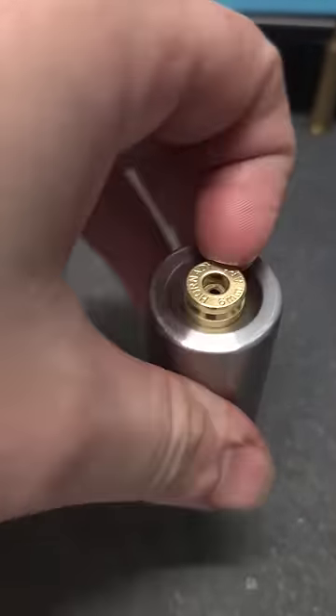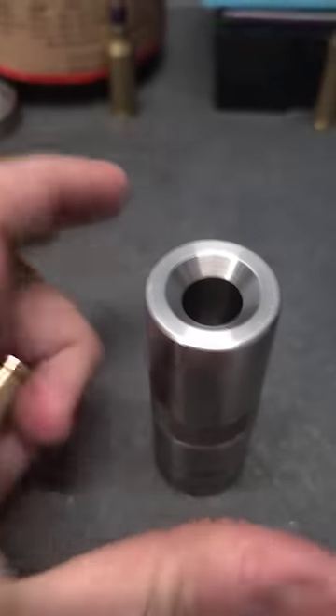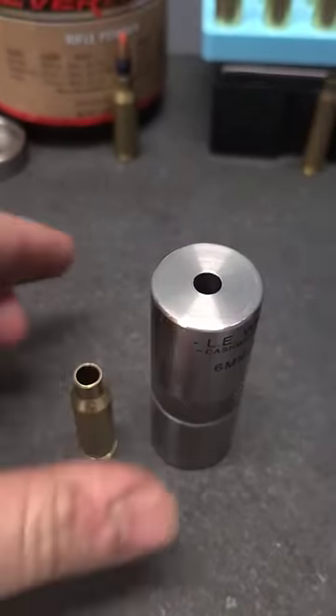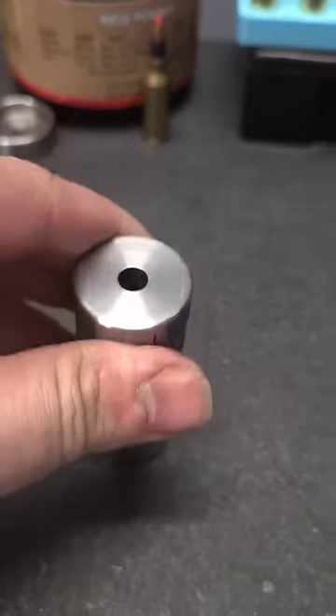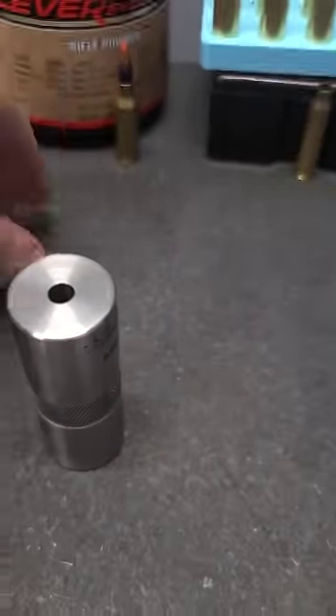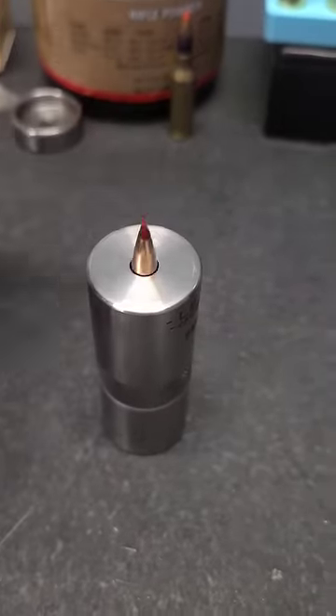I already made a video about this thing and a lot of people thought that it was a chamber gauge — it's not. This is for seating bullets into the brass itself. You put the brass in there, and this is not a sized piece of brass, so it's going to wobble a little and not sit perfectly flat. Then you put your bullet in there.